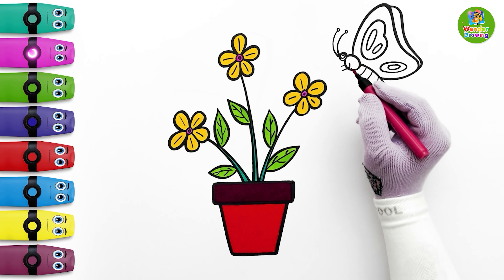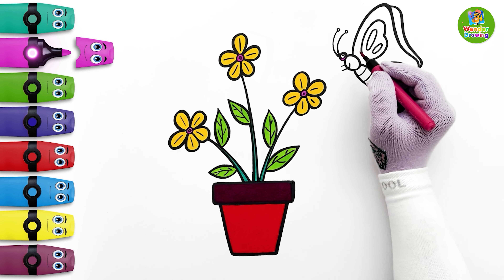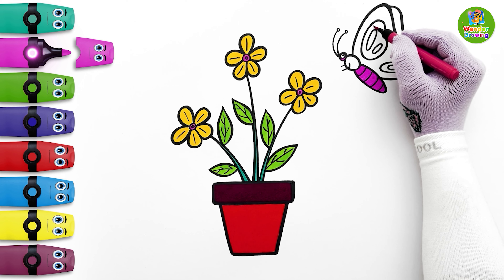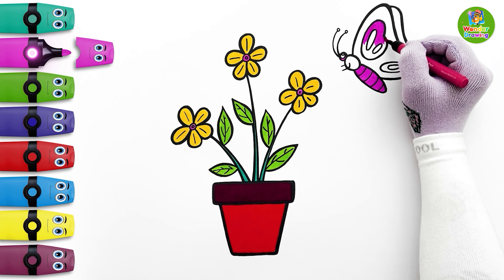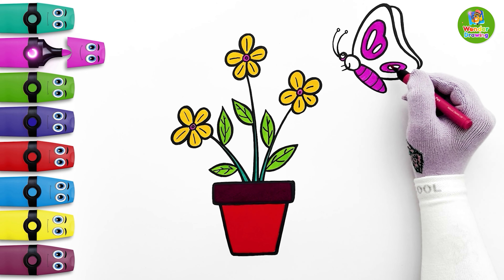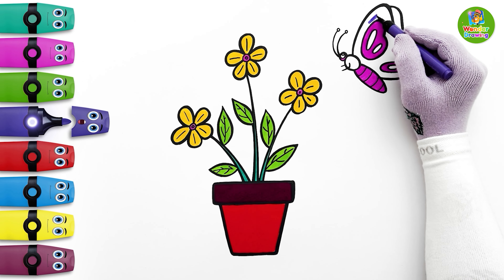I'll paint the butterfly's face and lower body purple. The wing patterns will also be purple, but leave the radial designs in the middle. Let's color the rest of the wing indigo.